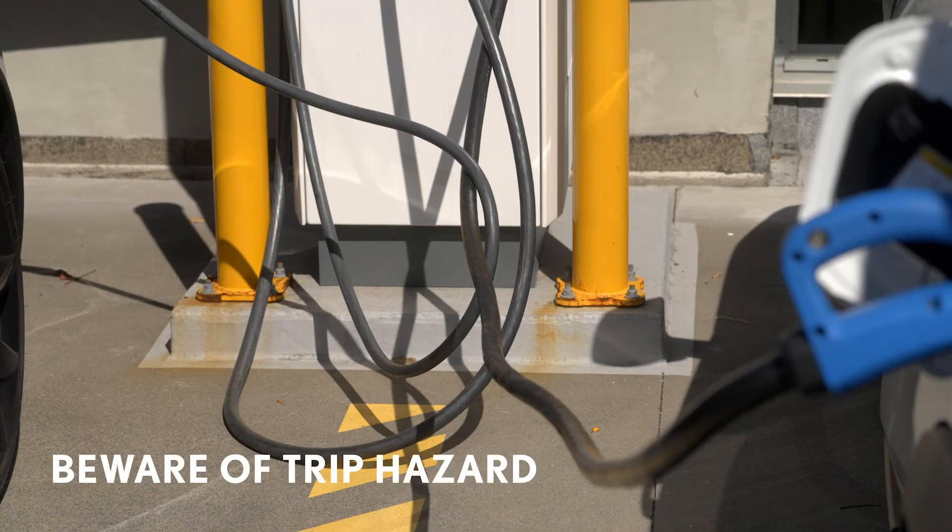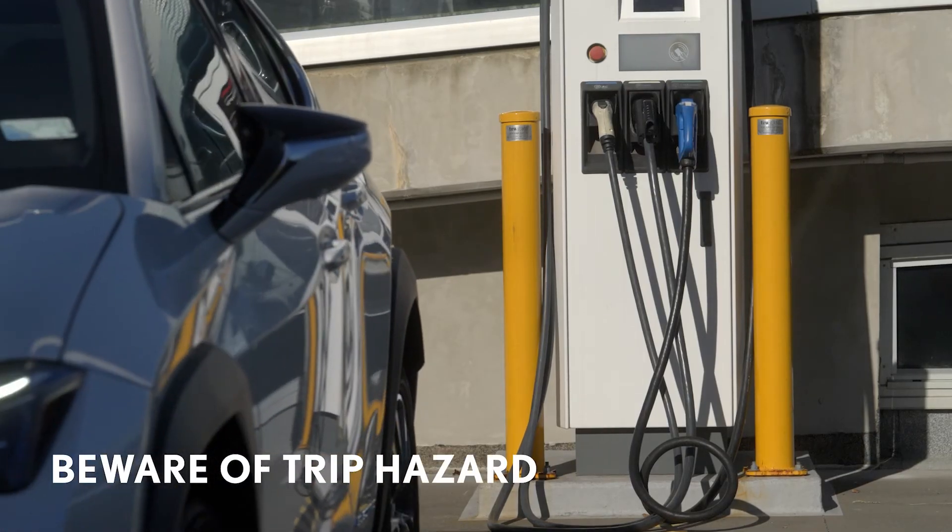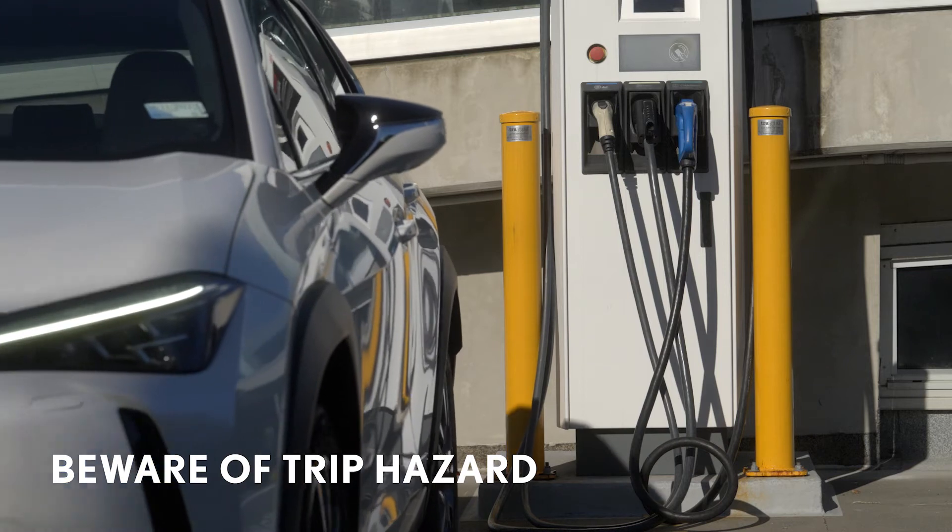Also be aware of your cable potentially causing a trip hazard. Try to park near to the charger and don't leave the cable across a walkway.